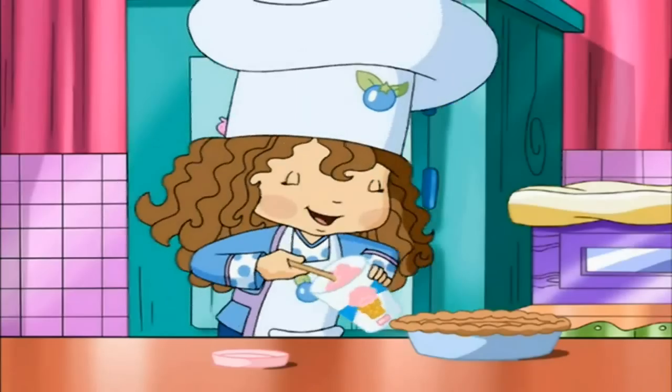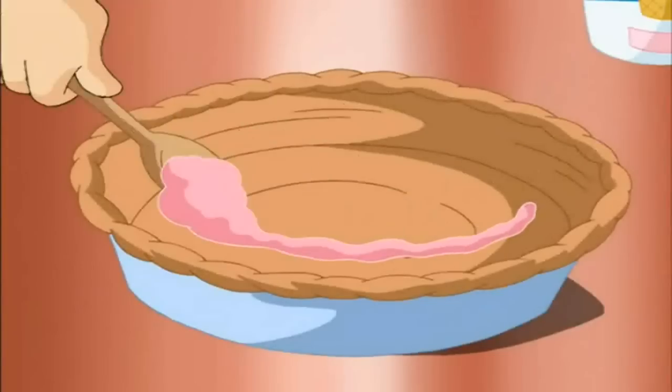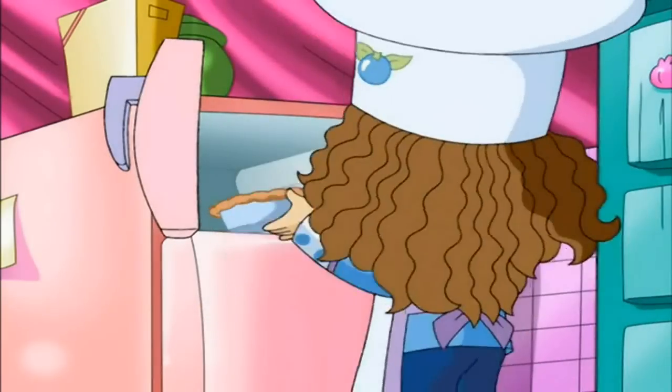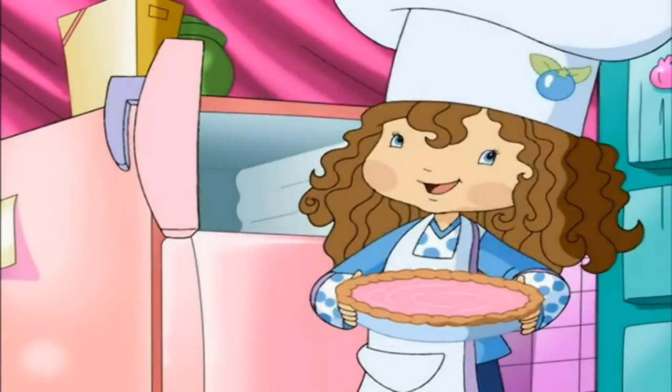Now you take it out and let it cool off. Remember the ice cream? I left it out of the freezer so it would get nice and soft. Now we spread the gushy ice cream in the pie crust. Then we freeze it till it's good and frozen, and that usually takes about 2 hours. Here's one I made earlier.